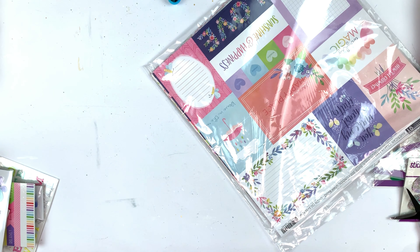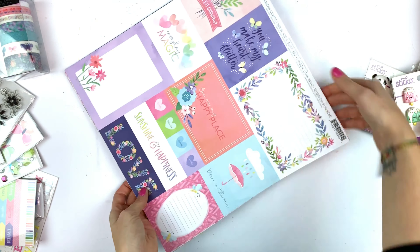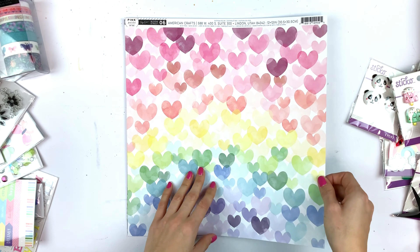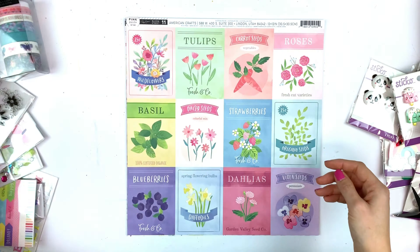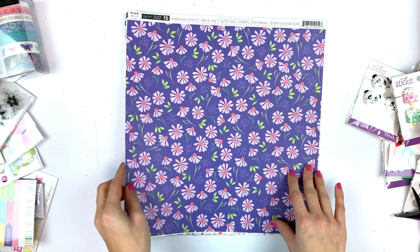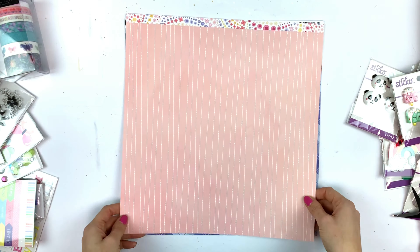There's also some washi tape and stamps, and here are all of the papers. I'm sure you've already seen the Bloom Street collection papers, but I'll flip through them quickly. There are 24 pattern papers; every paper has two sides, so you have 48 designs. I'll unbox the paper pad later in the video, which has 24 designs and 48 sheets, giving you two of each.